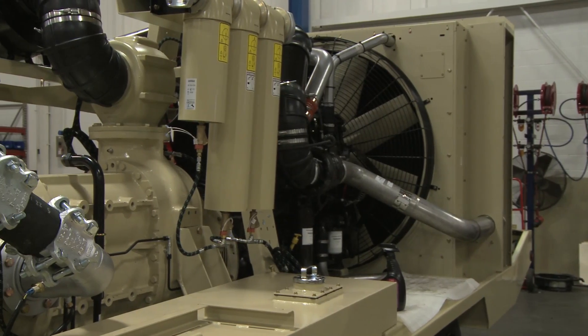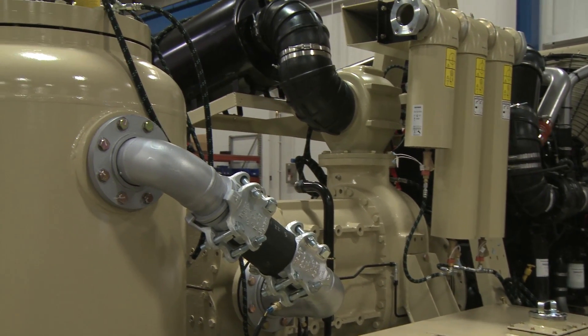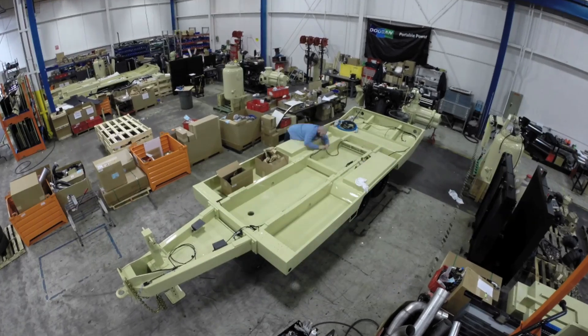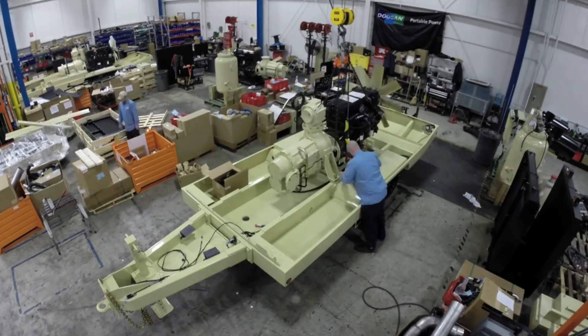Probably the two most critical parts to any compressor are the engine and the air end. Those always get completely rebuilt. Once all those rebuilt parts come back, we're able to start the reassembly process.